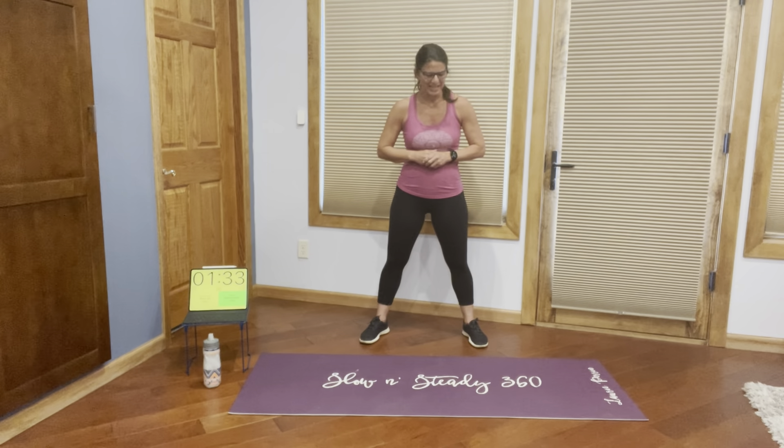Hi everybody. Dr. Lori Perrin here from Slow and Steady 360. I'm happy to have you here with me today.